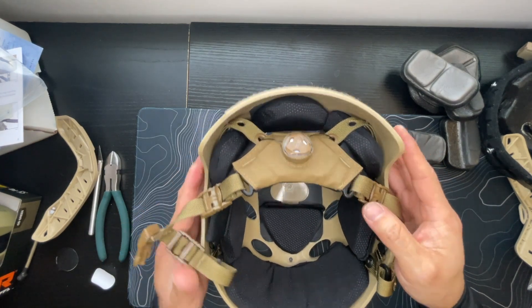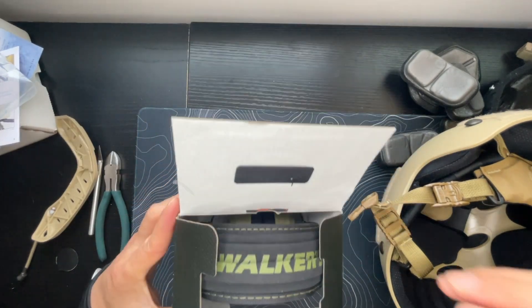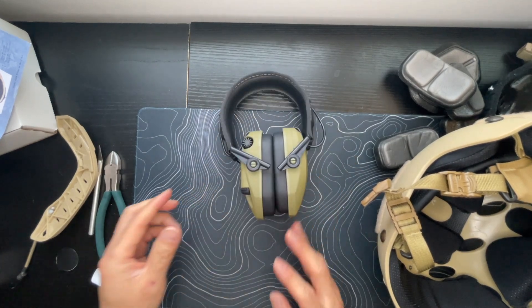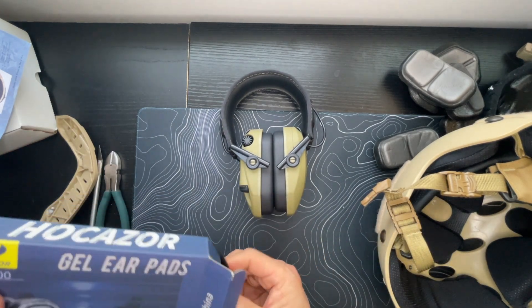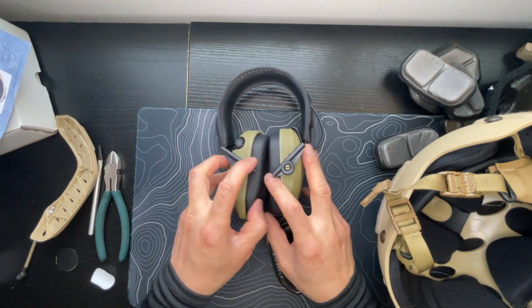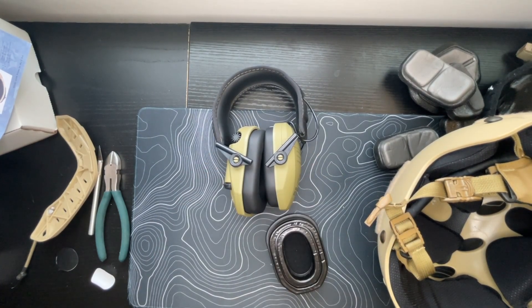On the frugal side, we're using these Walker Razor Slims to mount to the helmet. The padding on these is pretty stiff. We got these cheap gel ear pads on Amazon — I'm unaffiliated, not sponsored, this is all self-purchase. But these gel pads are much softer and have much more give than the original muffs, so that should give you some longer longevity on the earmuffs without feeling like your head's being squished in.